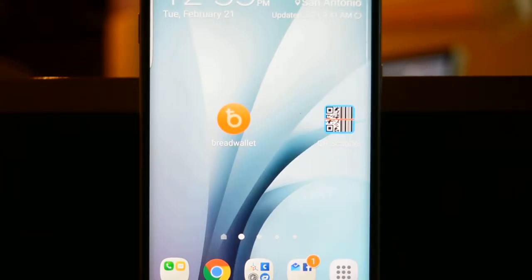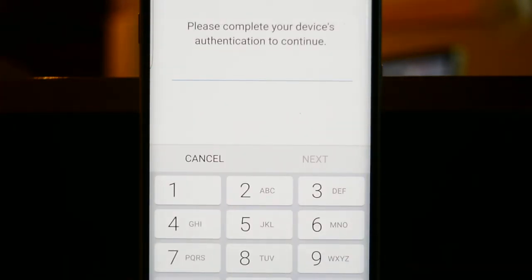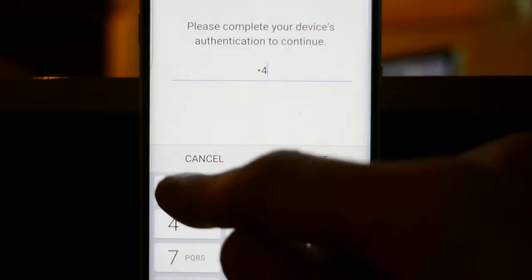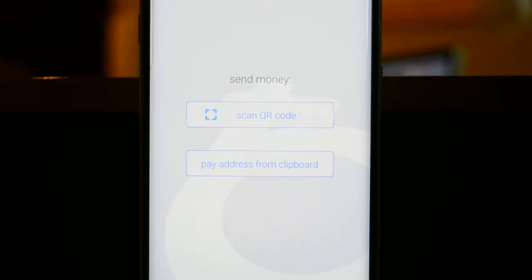Alright, so the first thing you're going to want to do is go ahead and hit the BreadWallet app. You're going to want to log in, let it sync, and then you're going to want to scan a QR code. That's when you're going to take your crypto art and scan the QR code on the bottom left.